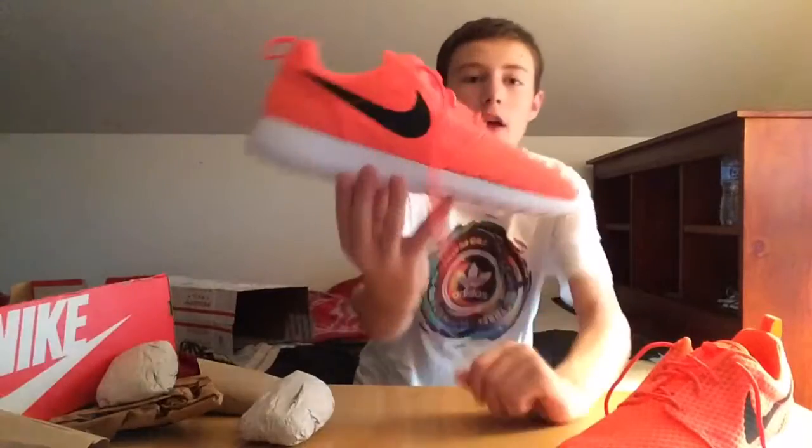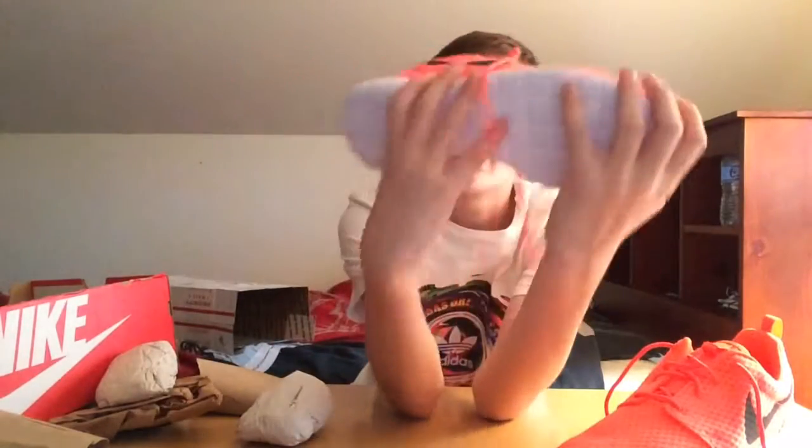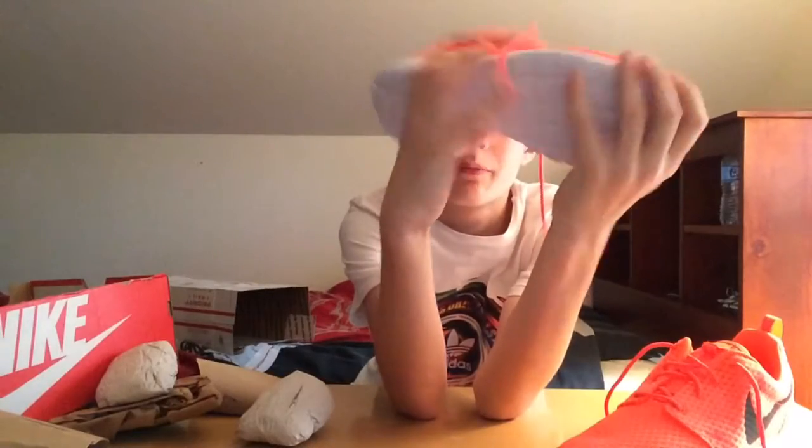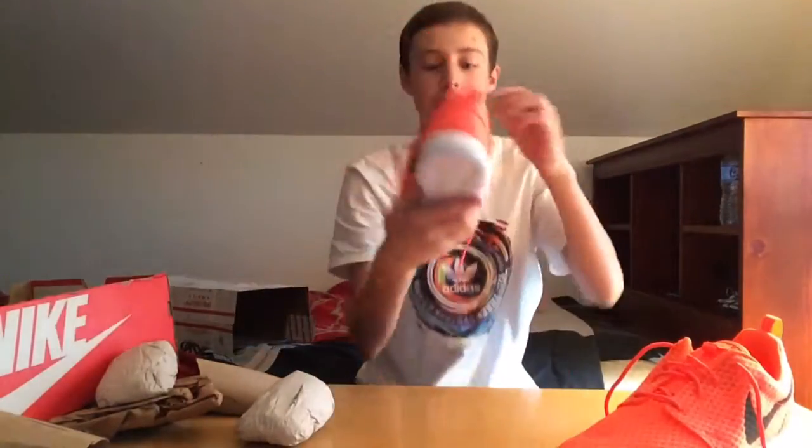Dang, these are nice. It's weird though because you can kind of see it right there — the insole. The bottom of the insole is black, so it's kind of going through the pink, which is kind of funny. But whatever, I will definitely be rocking these, and I'll have a detailed review.